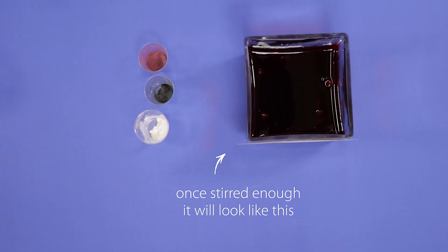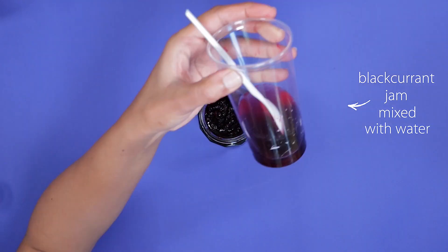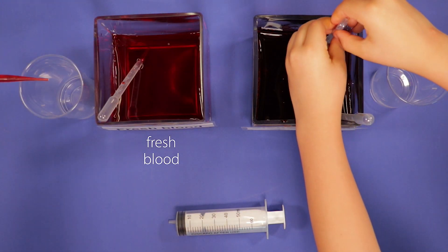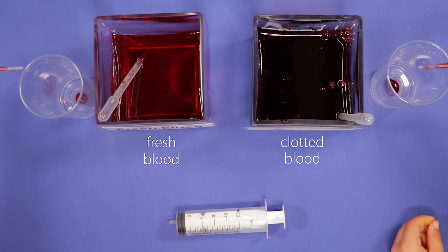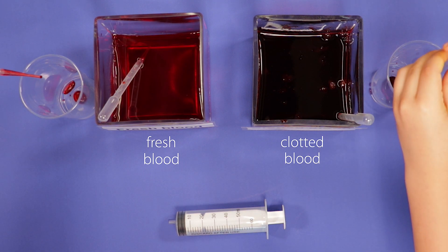If you can't get hold of sodium alginate, you could use blackcurrant jam that has been diluted down and mixed with water. This is an activity where participants can have a play with both samples of blood using pipettes and syringes to investigate the consistencies and ease of handling the bloods.